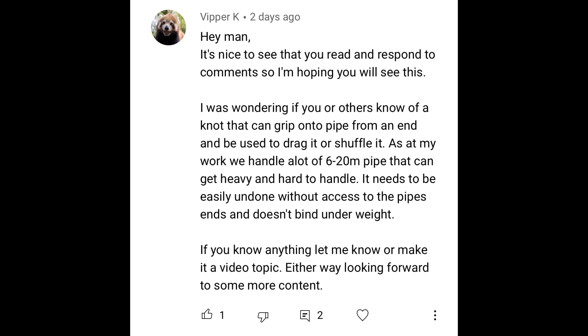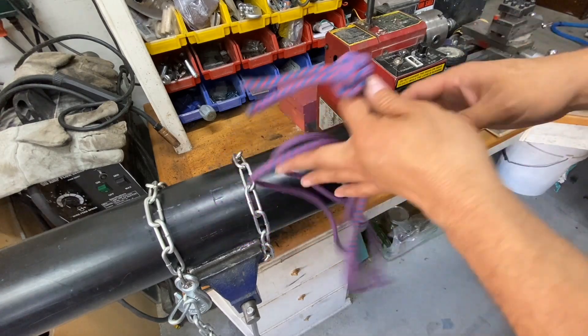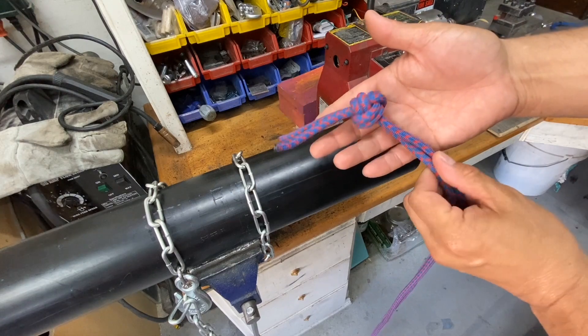This video is for Vipper K, who works in the supply chain logistics field and needs an easy way to drag different diameter pipes. The most basic way found simply involves a loop with an oversized stopper knot on the end.